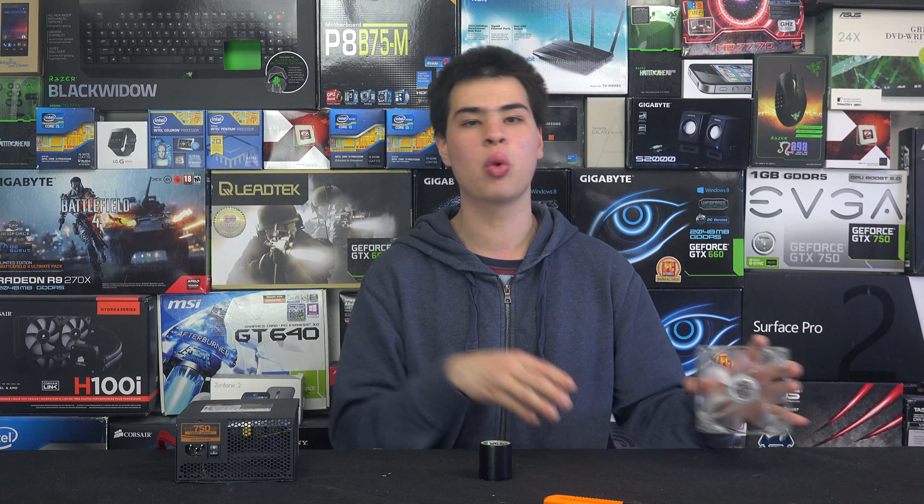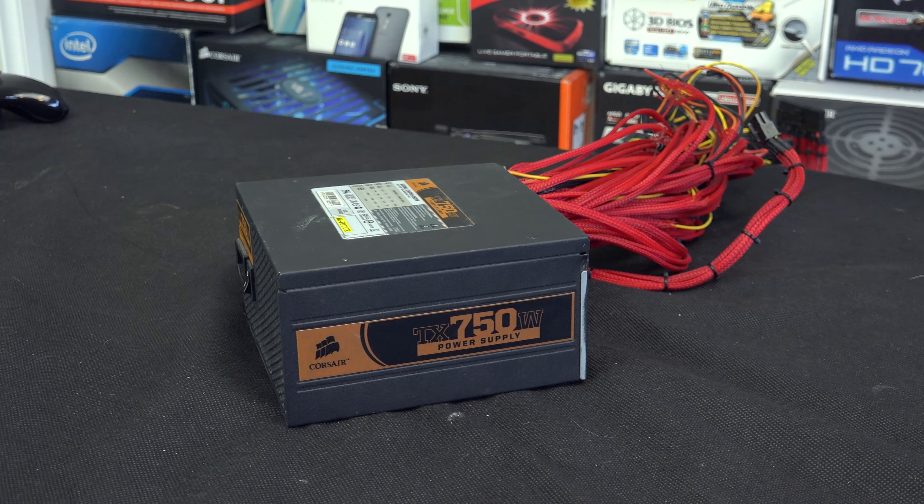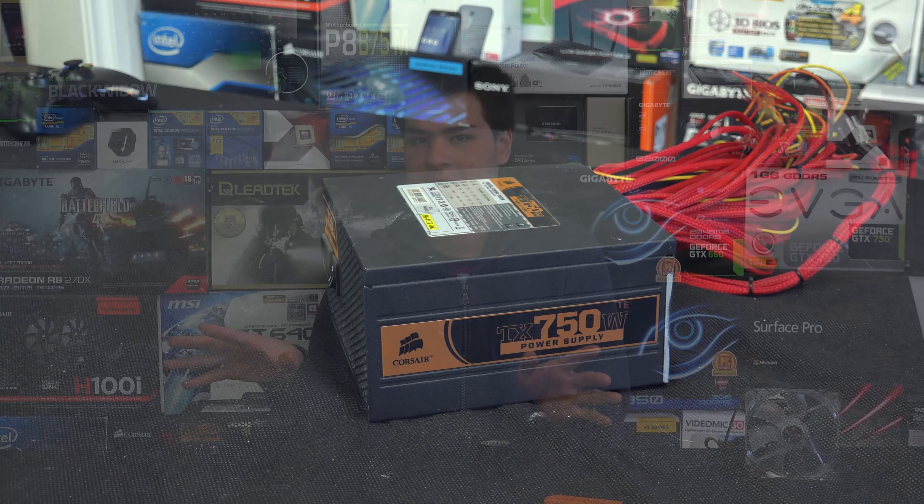So today let's get into what we're going to need to make our old power supply into a desktop testing unit. First thing we need is obviously the power supply. It doesn't really matter what power supply you have or what brand it is.